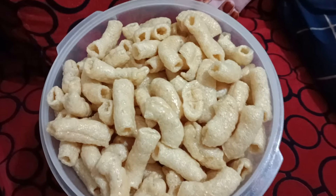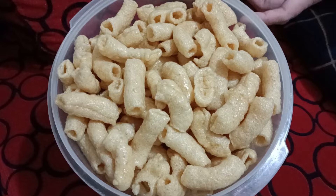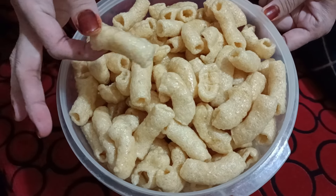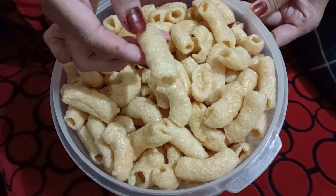Ini dia hasilnya dari goreng makaroni bantatnya. Makaroninya itu renyah, gurih. Kriuk-kriuk dan gak bantat. Melar makaroninya. Kita coba ya.